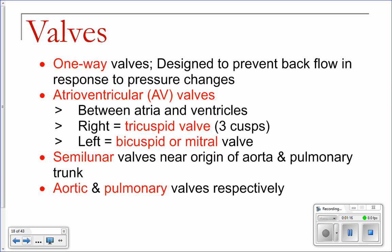You've got four valves in your heart. The two that are between your atria and your ventricles are called your atrioventricular valves. The right one is called your tricuspid valve, and the left one is called the bicuspid, or mitral, valve.